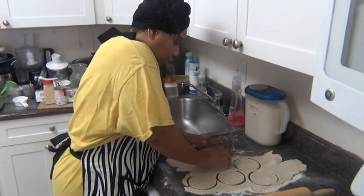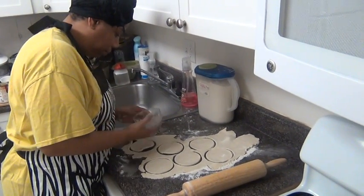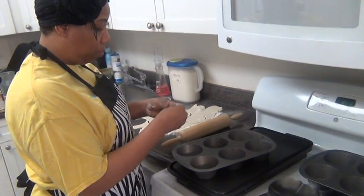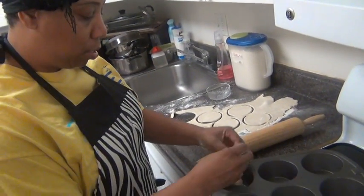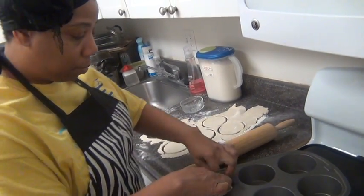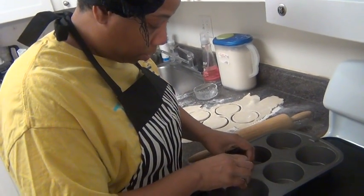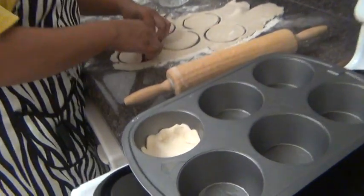And we're back. I've flattened out the dough for the mini chicken pot pies, and what I'm doing right now is making my muffin tin. I'm putting it around, spreading it out, and we'll put them in. Come up on the sides and go ahead and put them in.